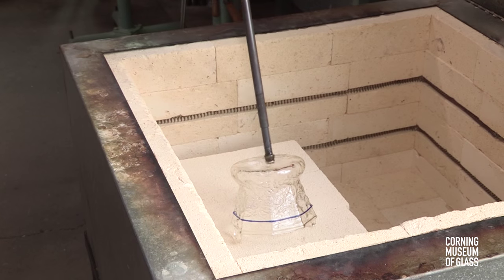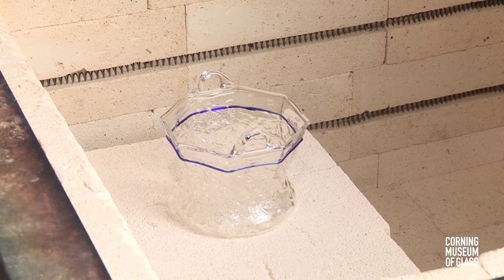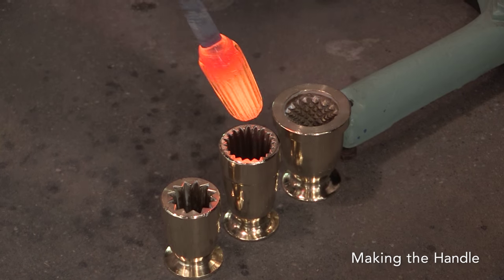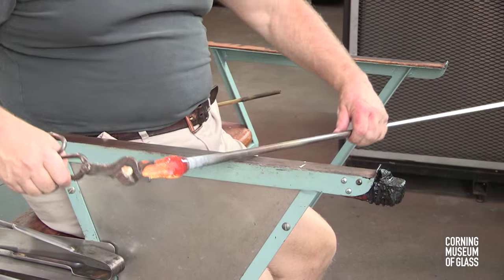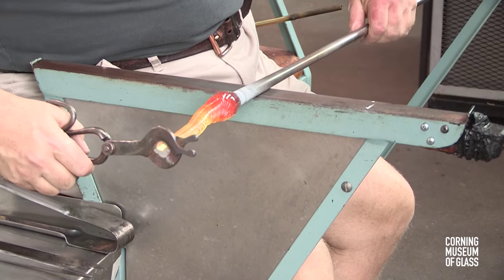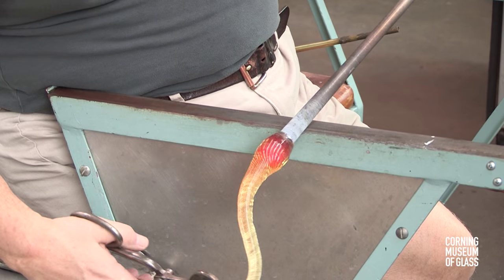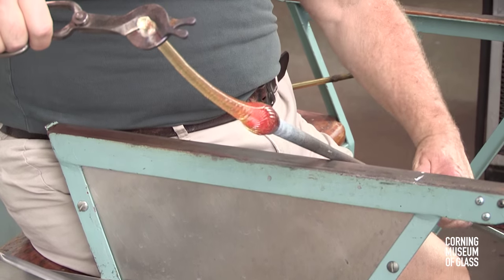The vessel is placed upright in an annealing oven and the handle is made. The handle begins as a gather of glass and is lowered into a dip mold or optic mold. The handle is solid — there's no bubble. The glass is elongated, held upward then downward, to attempt to make the gather the same thickness. Eventually, a soft cane is created.